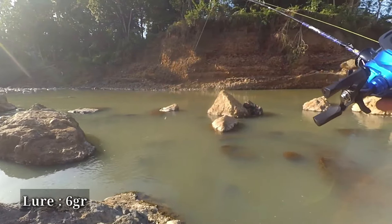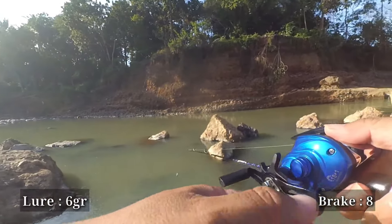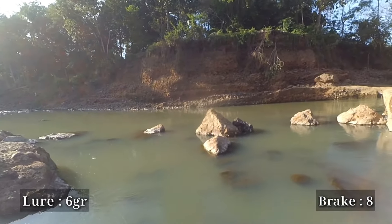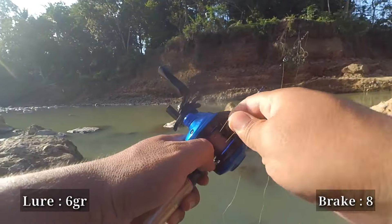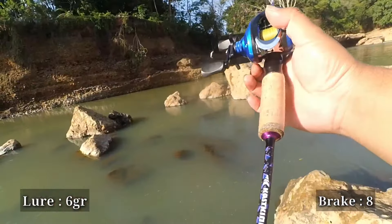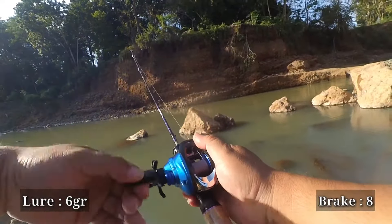Next, let's jump to brake number 8 directly, using the 6 gram lure. Is it still suitable, Sobat Tengler? On the first cast at brake 8, it's still safe but the accuracy is lacking — the cast isn't accurate, probably because the rod is too flexible. Then a backlash occurs for the first time at brake number 8 using the 6 gram lure — a slight backlash, but not severe, Sobat Tengler. That might be my casting mistake. Let's retry once more.